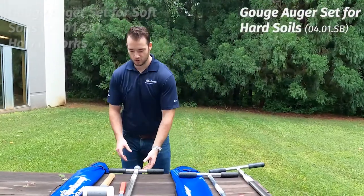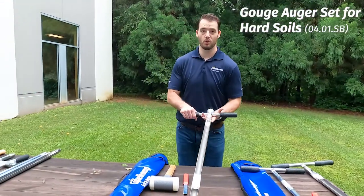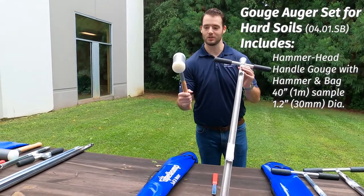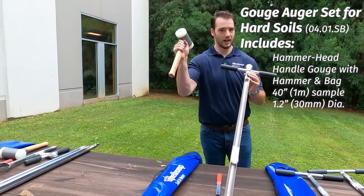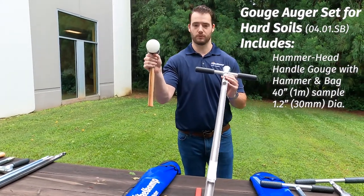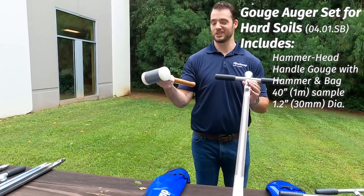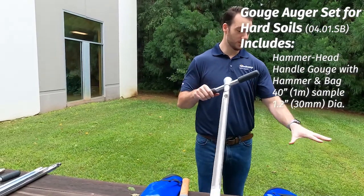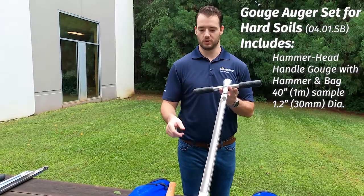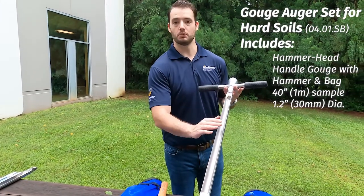If you have a harder soil, this is where you come into the 0401 SP. You can see here this has a hammer head and it comes with a hammer. This is a specialty hammer — it has beads inside that really help with transferring force when you go to hammer it, so it doesn't kill your wrists. This one weighs about twice as much as each of the soft soil augers individually, but it's designed for harder soils and goes up to a meter in depth.